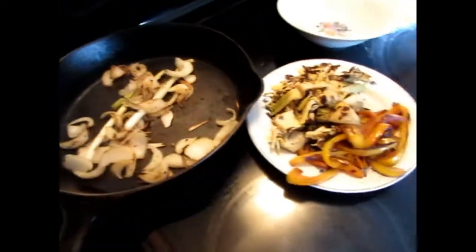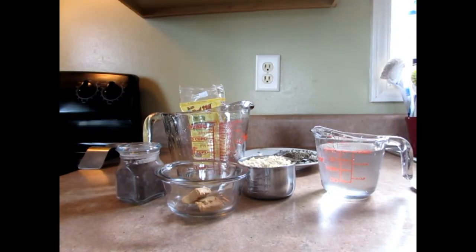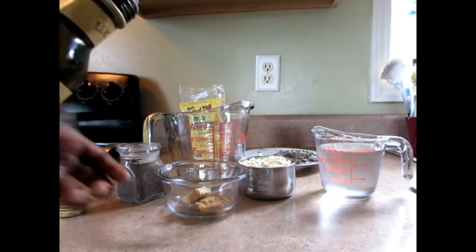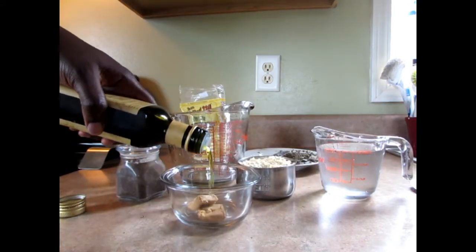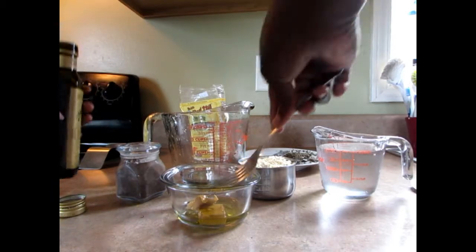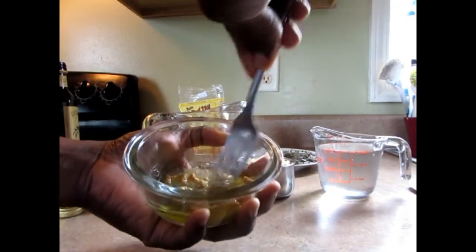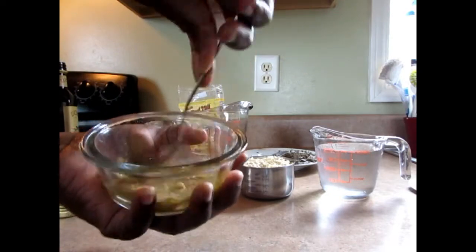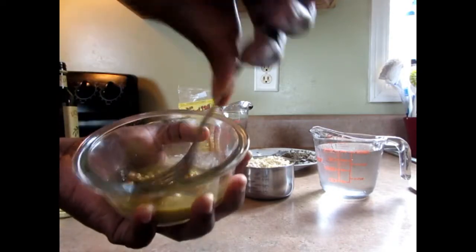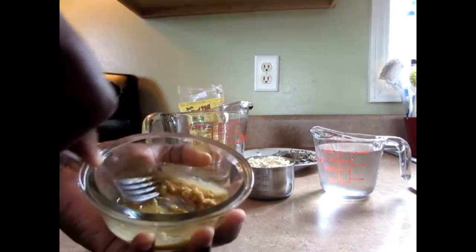Okay guys, I'm finished with my roasted vegetables. My reason for roasting the vegetables is to give the sausage a nice flavor. So what I'm going to do is mix the two bouillon cubes with a little bit of oil just to dissolve it, and then go from there with the chickpeas flour and the herbs that I have.